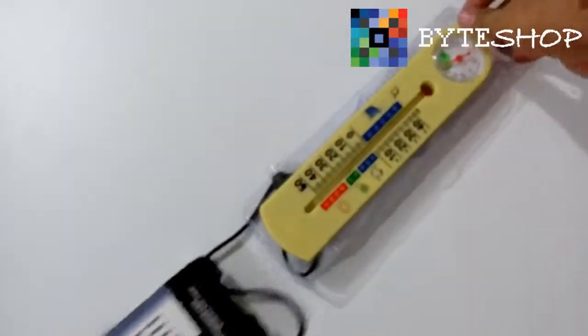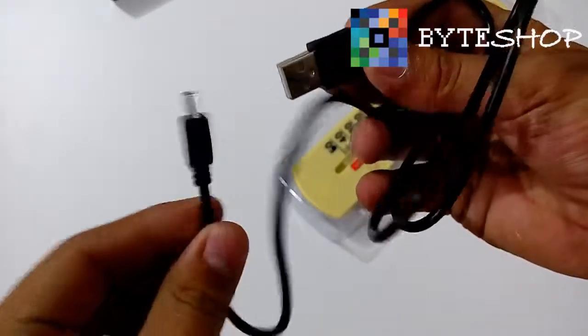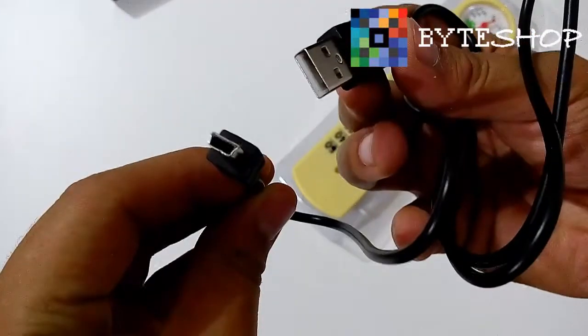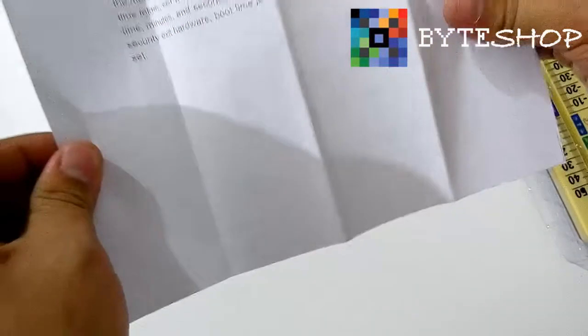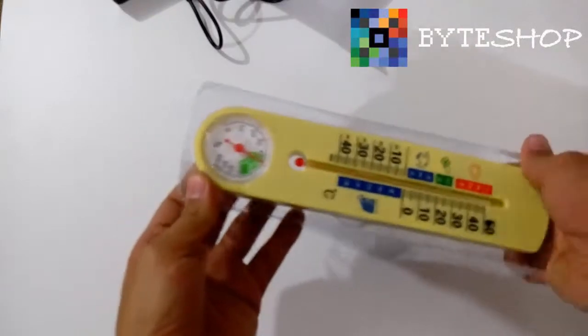Destapamos el producto. Te incluye un cable USB y manual de usuario. El manual de usuario viene en inglés, pero yo te voy a enseñar a utilizar este producto. Y aquí tenemos el termómetro.